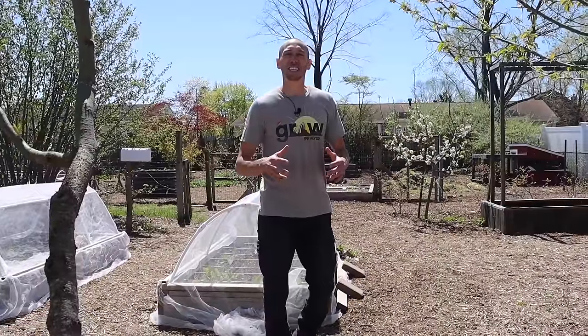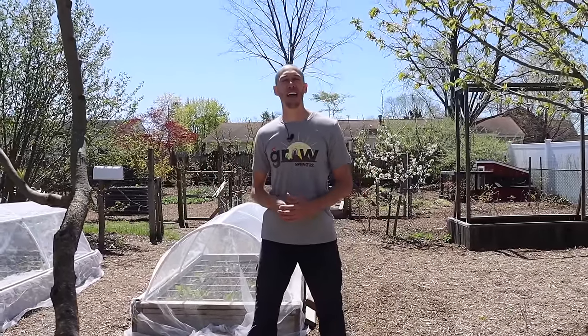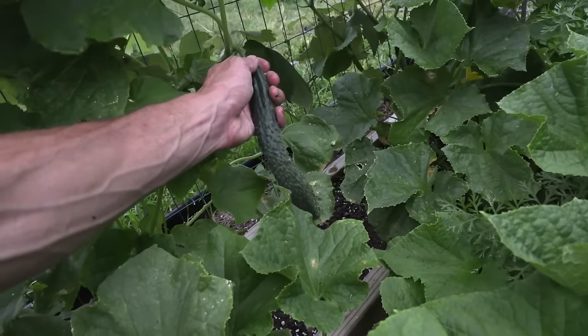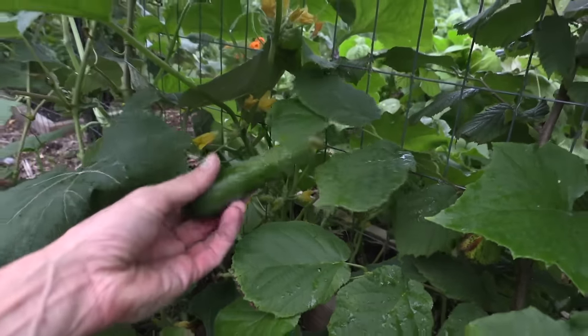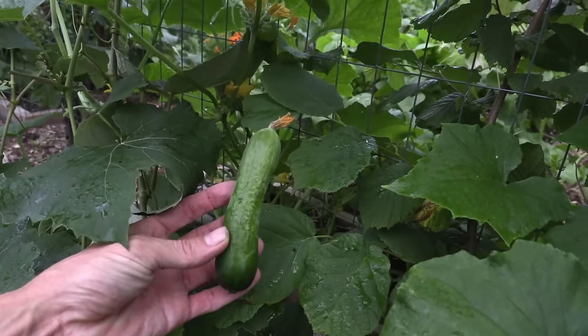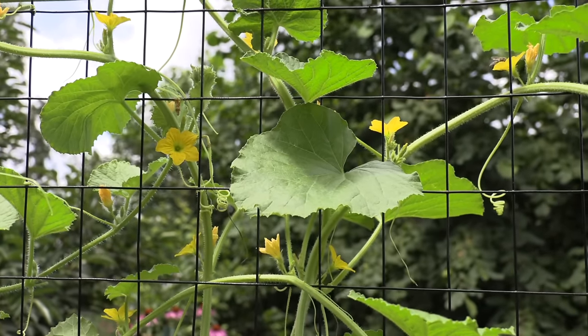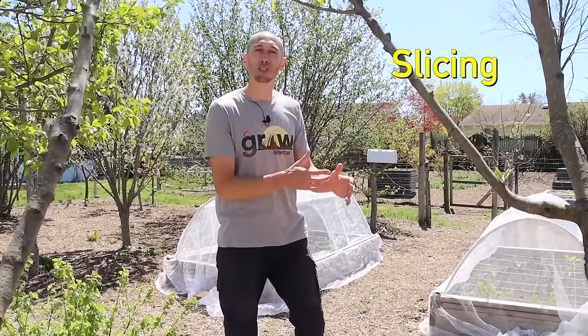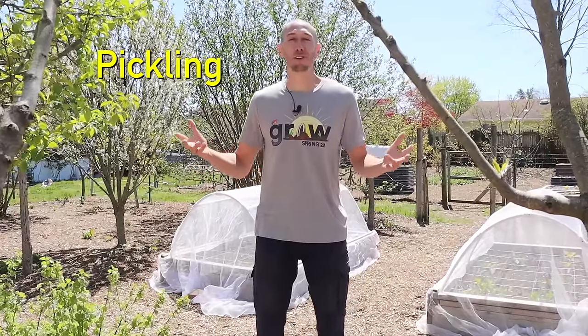One of the great things about cucumbers is that there are so many different varieties to grow — everything from little lemon-shaped cucumbers to thin yard-long ones. There are even seedless varieties, disease-resistant varieties, and some varieties that only have female flowers. To simplify things, we're going to break down cucumbers into two types: slicing cucumbers, perfect for salads and fresh eating, and pickling cucumbers, perfect for making pickles.